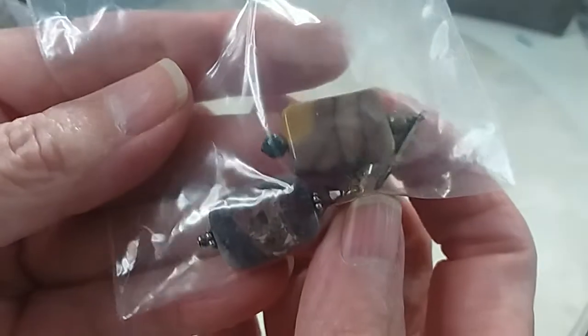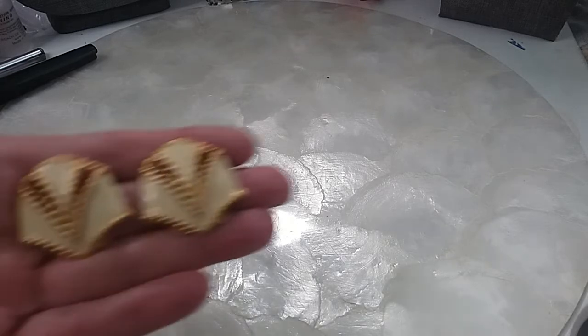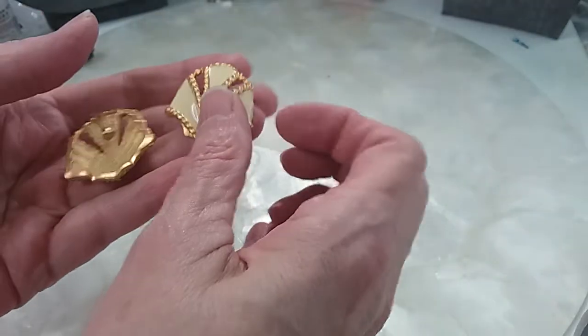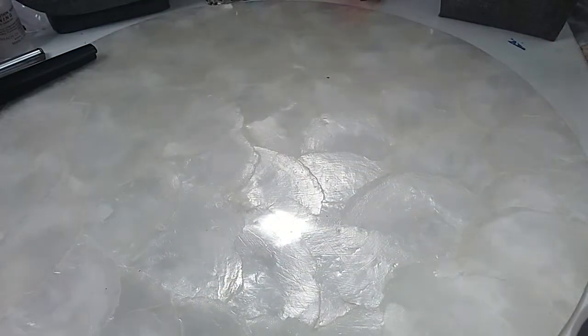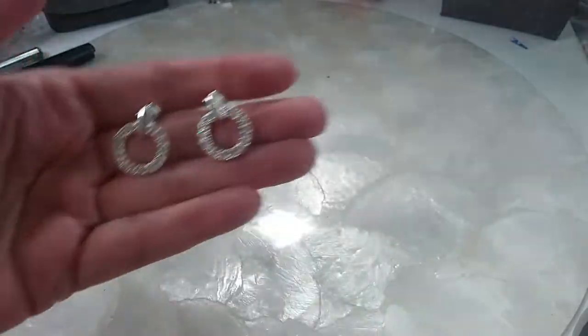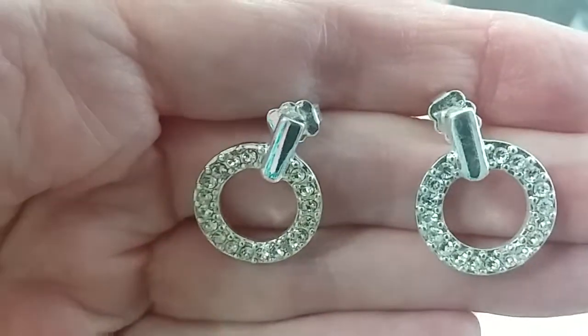Next we have some vintage post earrings with a vanilla enamel and that beautiful matte gold tone look. Great vintage jewelry — they're in excellent shape. We'll do those for two; they'll have backs put on them. The next pair is silvertone little rounds, rhinestone or CZ, gold tone.